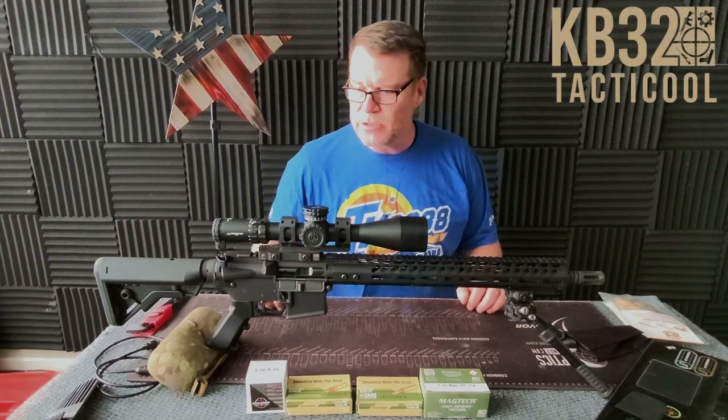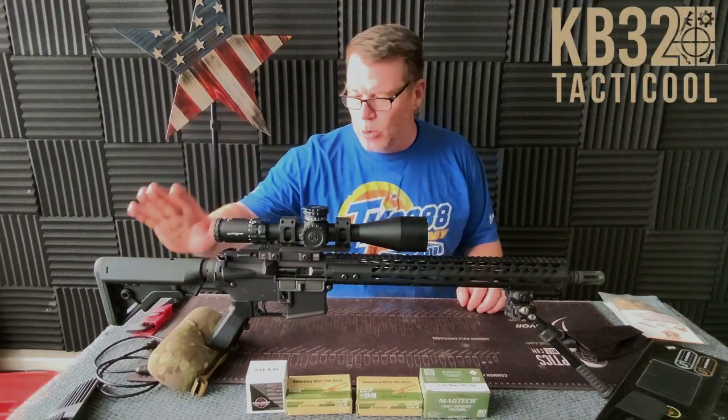KB32 here. Check it out. We're sitting over here in the Freedom Studios and in front of you is the new Econ build.